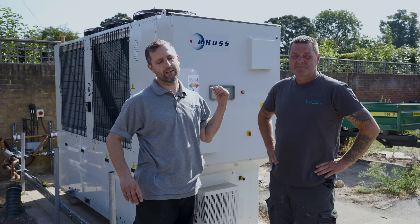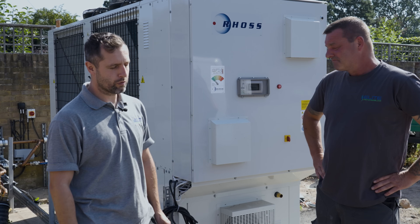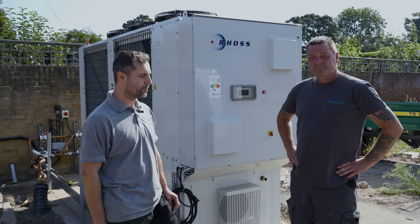Here we've got a Ross air source heat pump with an output of 57 kilowatts. Danny's been doing a lot of the installation here and he's done a great job. The unit itself was shipped over from Italy specifically for this job. The heat pump was specified by the mechanical project planners and it's due to be commissioned very soon.